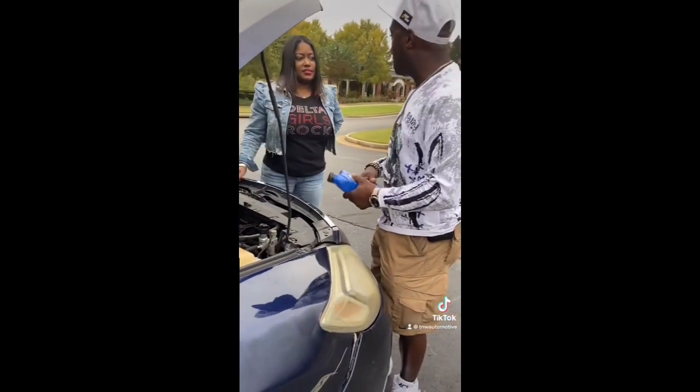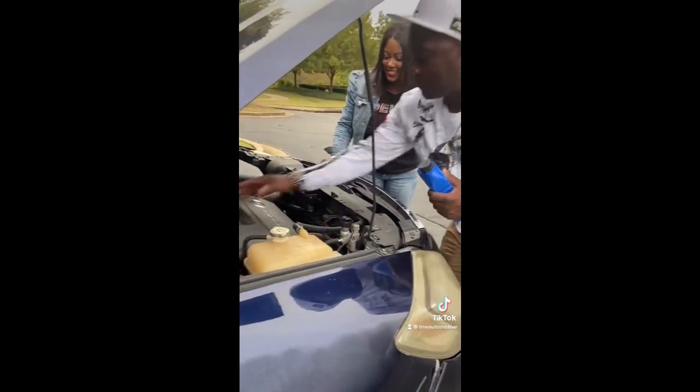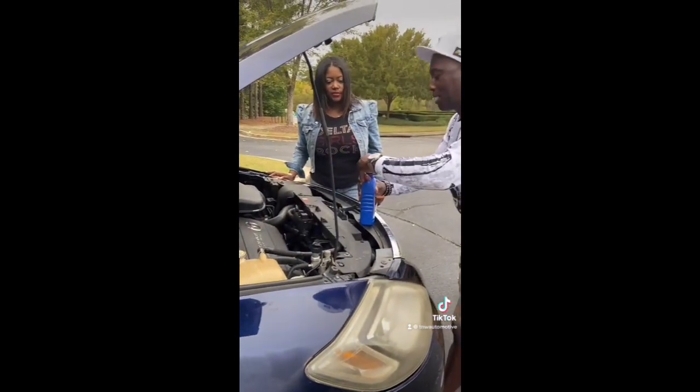And how were you ever gonna do this? I was just gonna figure it out. Man, you're gonna spill it all over the place. Make sure you don't make a mess here.